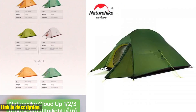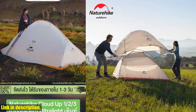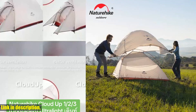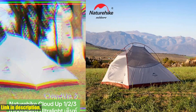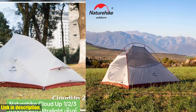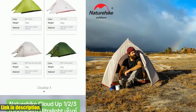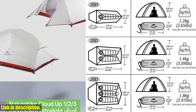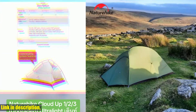Hey everyone, thanks for tuning in. If you're new here, make sure to hit that subscribe button and give this video a thumbs up. Today I'm going to be talking about the Naturehike Cloud Up 3 upgraded tent — this thing is a game changer for all you outdoor enthusiasts. It's ultra-lightweight and perfect for camping, hiking, backpacking, cycling, and any other outdoor adventures. The waterproof material ensures that you stay dry even in the heaviest rain.